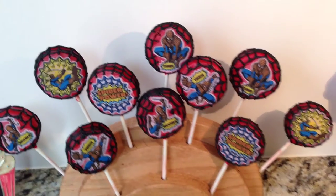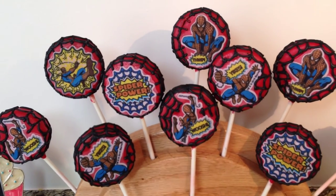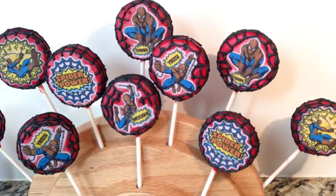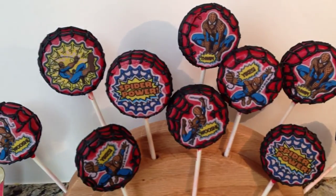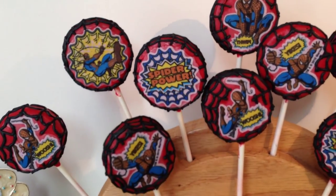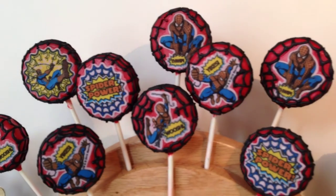Alright guys, give these a couple hours for the icing to dry — leaving them overnight would be ideal. Then you can package them in some little cellophane bags. I hope you enjoyed this video, thank you so much for watching, stay tuned for more, and I will talk to you soon. Have a good one guys!